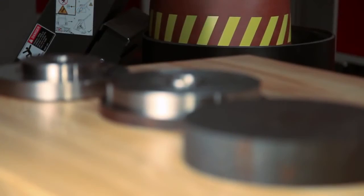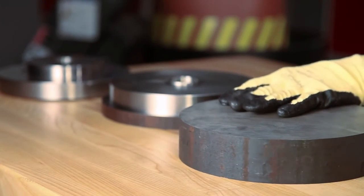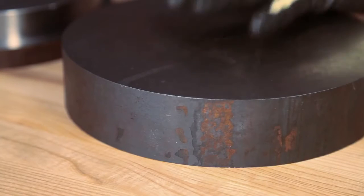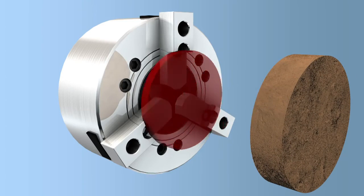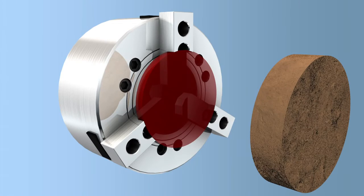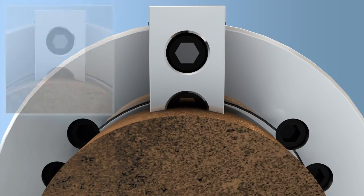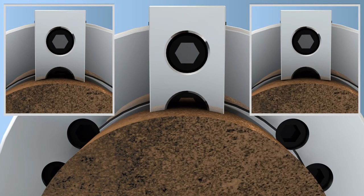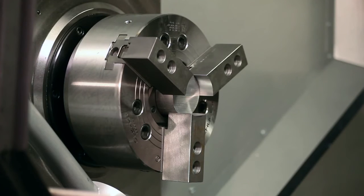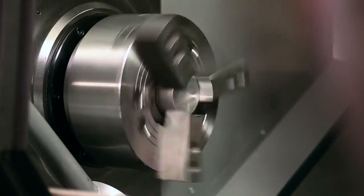Before cutting these jaws, Andrew notes that unlike our previous part, the finish on this material is very rough. Despite this variation, in our case we will still cut the pocket to hold the raw stock at the nominal stock diameter, realizing that in some cases we will be holding at the six edges of the jaws and other times at the three centers. Now, we will be making two-step jaws for this part, and with our program set to cut both pockets to the nominal size, we are ready to cut our jaws.